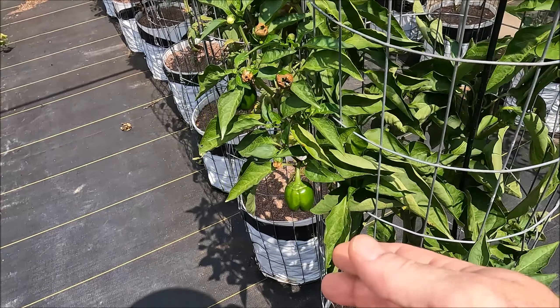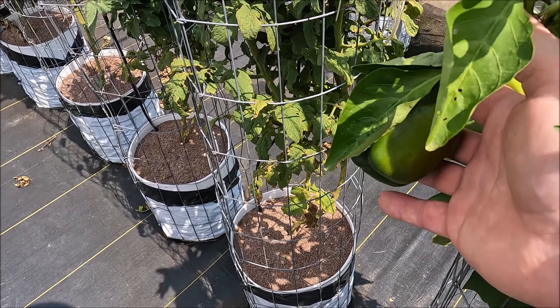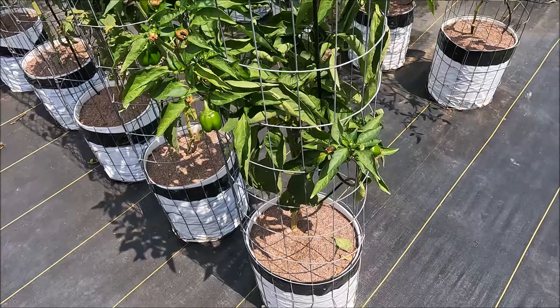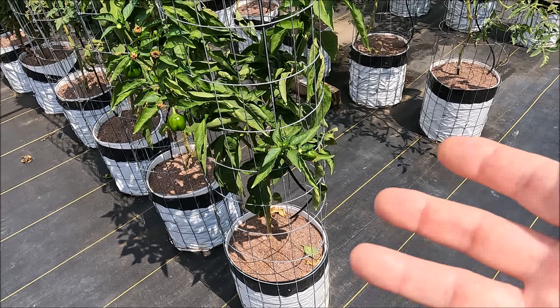They take a long time to size up — it takes a while to get from small to full size — and they just don't put on a lot. So once you pick a pepper, there's just not a whole lot extra. Let me take you over to a pepper I'm breeding. I call it Three Colors, and the reason I call it that is just a kind of interim name right now. It changes from a light color like this to an orange, like you can see back here.